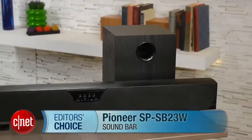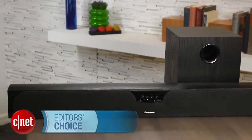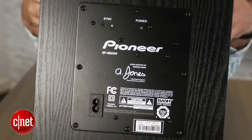Hey, I'm Matthew Muskoviak from CNET, and we're taking a look at the Pioneer SP-SB23W. This is the highly anticipated sound bar from Pioneer's line of Andrew Jones designed budget speakers, and the whole system is selling for $400.